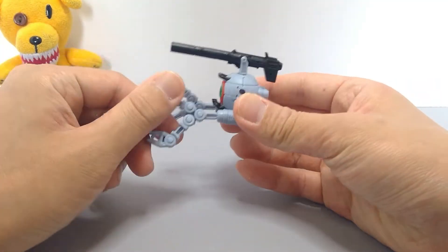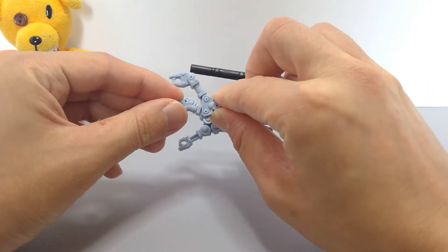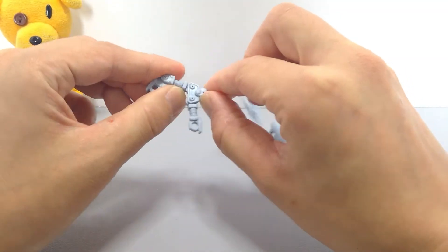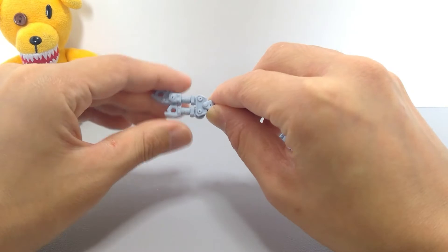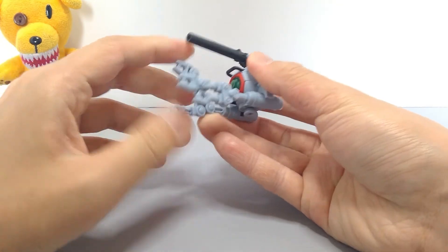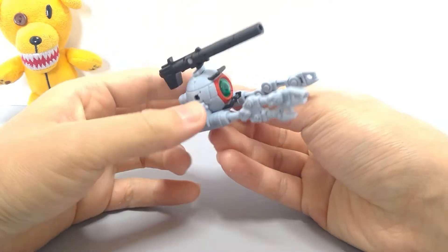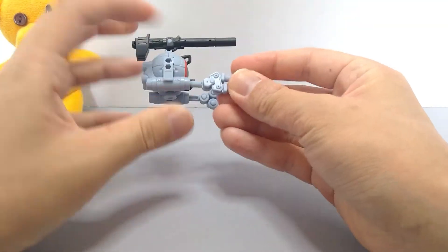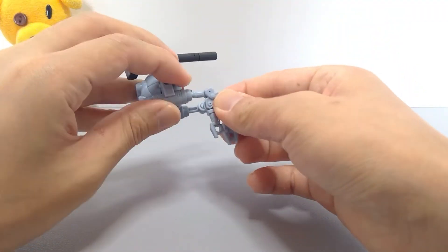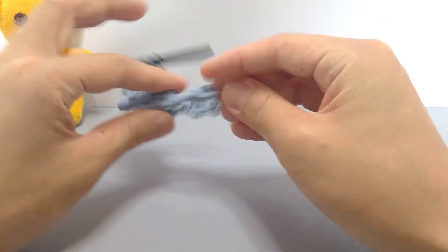In terms of articulation, everything is just on pegs. The arms are able to move and so is the claw, so you can get some range of motion. Overall there's not much to say about this guy, but it's a really fun build and really satisfying. This lower part also moves down, so you can have it like that if you want.